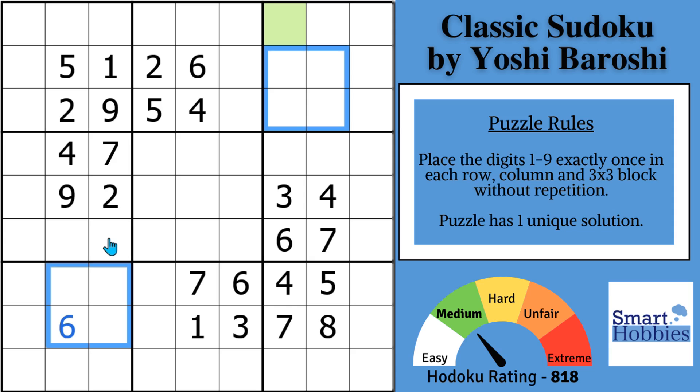Scanning hack number two: look for pointing pairs. We have this six here — it cuts across, meaning the sixes are limited and blocked for these two cells. I just used Snyder notation: anytime in a three-by-three block you have two possibilities for a candidate, you can mark it. If you solve one of these cells, we can solve the other right away.